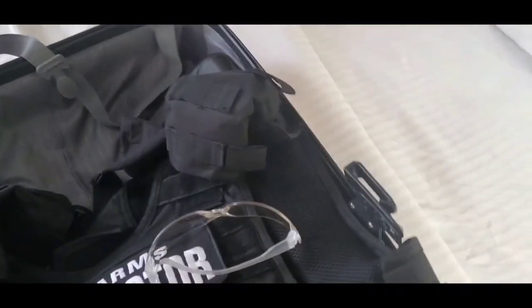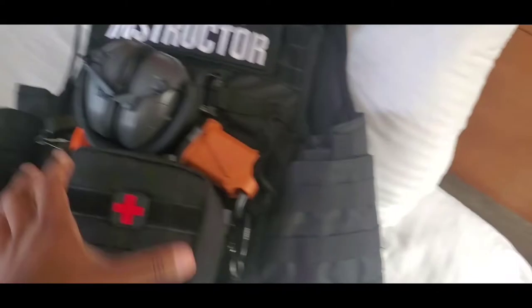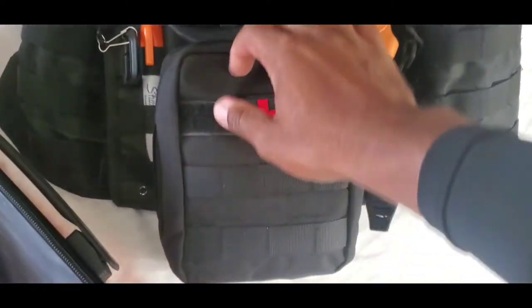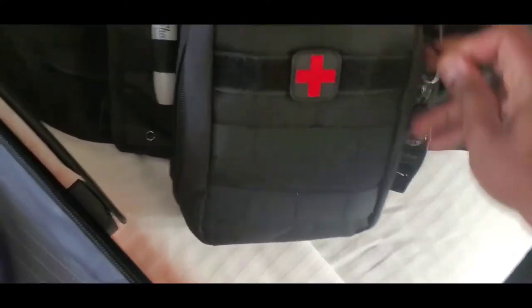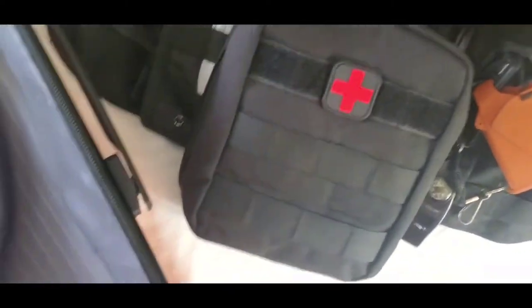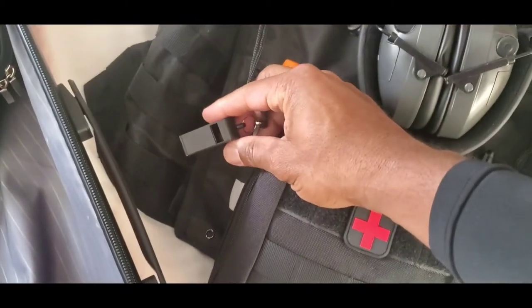Here's my plate carrier, and here's my first aid medic kit. I also have a speed loader, electronic hearing protection, and whistles. Whistles are actually very important.